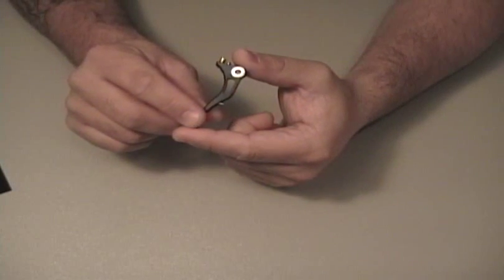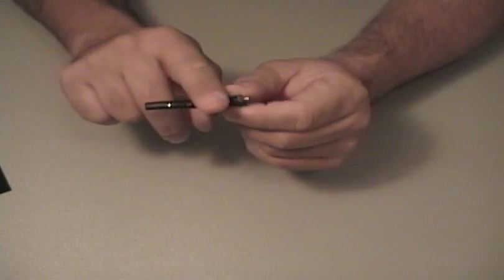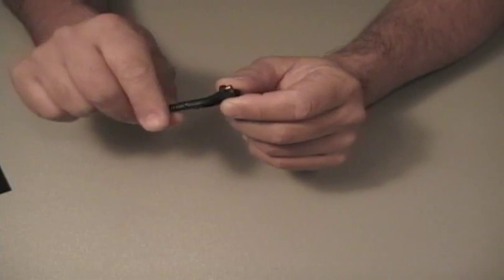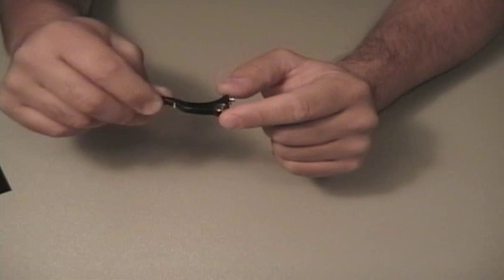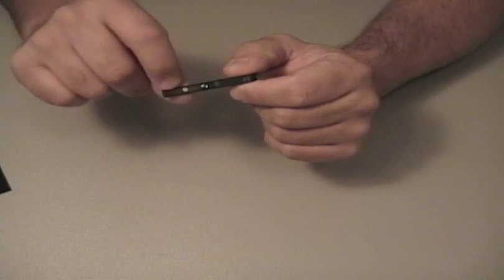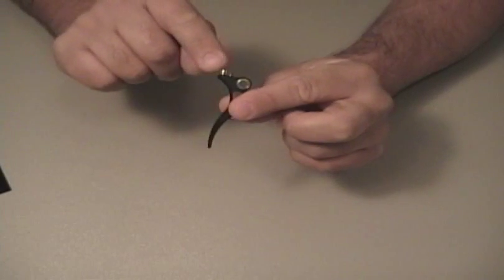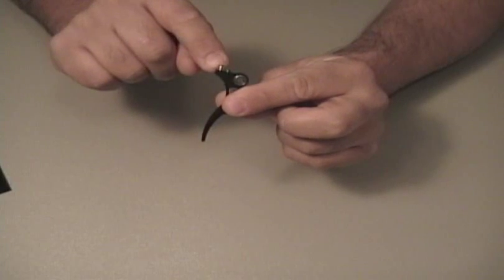It is made of Delrin, it is very lightweight, very responsive trigger. It has a nice radius on the front side of the trigger, dual precision ball bearing pivot point, it does have the magnetic return which is adjustable, and it has your post and pre-travel adjustment points and also your trigger activation adjustment.